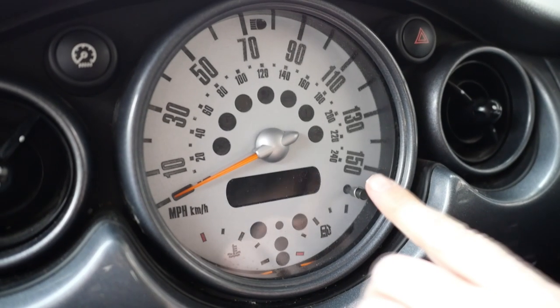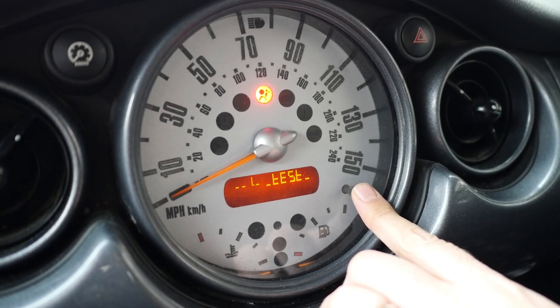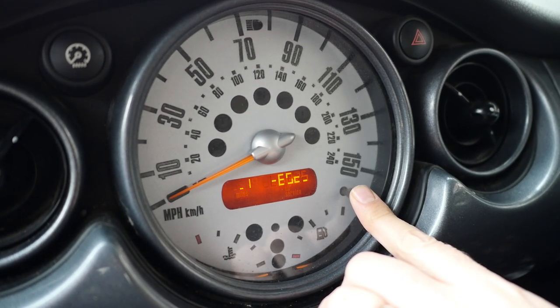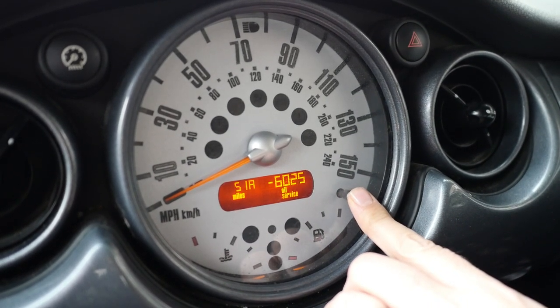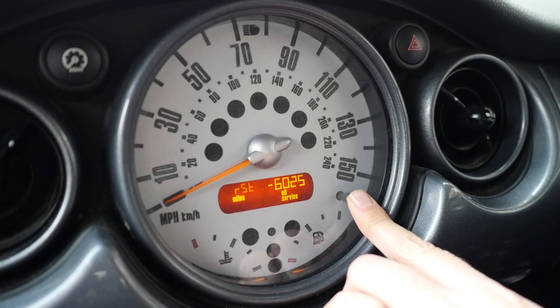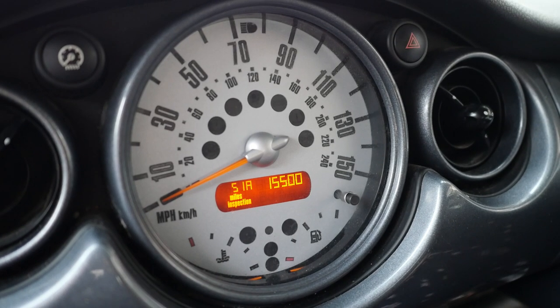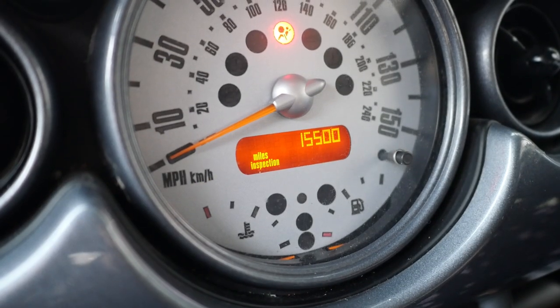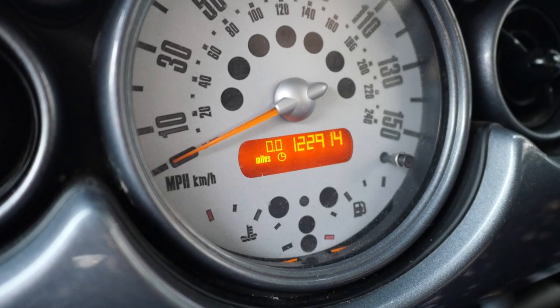The final job is to reset the service reminder on the Mini and record the mileage for the service history. Press the button, keep it pressed and turn ignition to position one. Keep pressed till 51A shows — there it is. Now let go and press it again till RST appears, which means reset. Then let go and press again to reset. It's now showing 15,500 miles for the next service. Turn it back on and my mileage is 122,914.